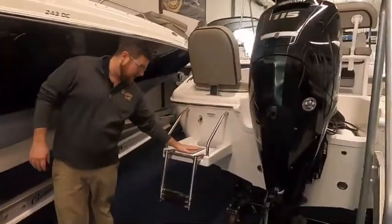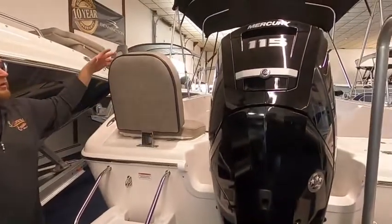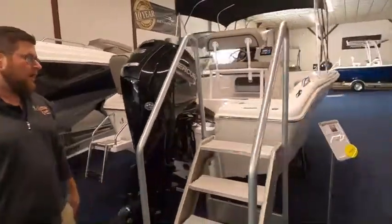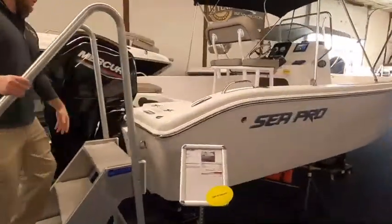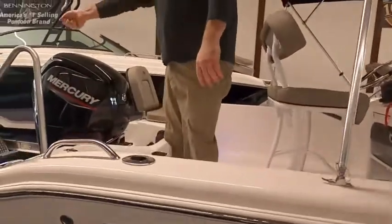We also have a swim platform, and we do have the seats in on this side to show you. It's a day on the water with the family, you've got a spot for somebody to sit. Or if the mission is fishing, you also have access to your stern, so if you're netting a fish you don't have to fumble over that seat.